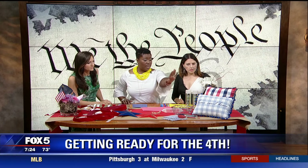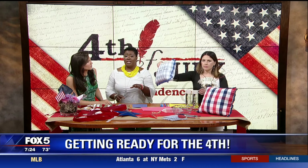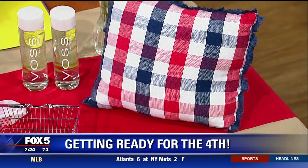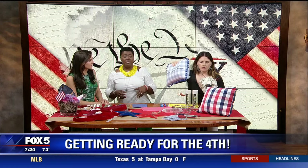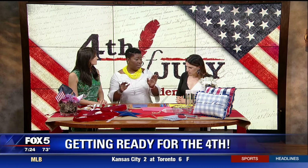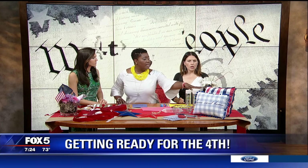For July 4th there's also some home decor from Target — these little pillows were three dollars. You can swap out your regular pillows throughout the house, put them behind the couch or wherever, and pick up some themed items to spruce up the house very quickly. They're just three dollars — obviously you don't have to go to Target, you can go anywhere, but those were a great cheap find.